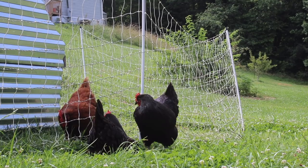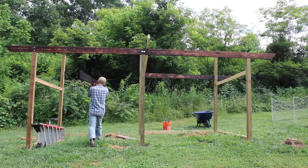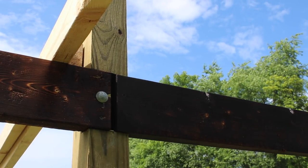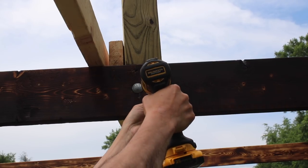The beauty of building things yourself is that you can build it however you want. There are no rules to it. For instance, charring the wood — I've done it on some wooden art pieces but I've never done it for an outside application, so I figured why not try it on our shed. I think it will be fun just to try it out and see if it actually works.